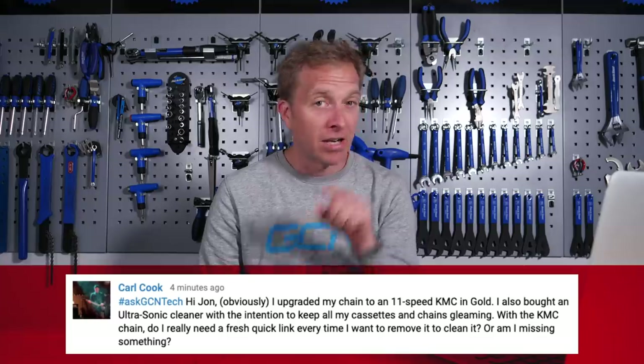Next up is Carl Cook, who says: Hi John. I upgraded my chain to an 11-speed KMC in gold — good man, Carl. I also bought an ultrasonic cleaner with the intention to keep all my cassettes and chains gleaming — I'm starting to like you a lot, Carl. With the KMC chain, do I really need a fresh quick link every time I want to remove it to clean it, or am I missing something?